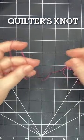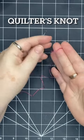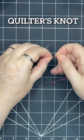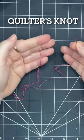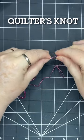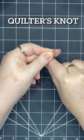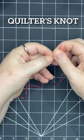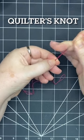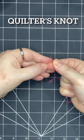The best way to tie a knot for hand sewing that I found is a quilter's knot. The way you do it is you take the end of the thread, point it towards the needle, wrap it around a few times while holding the end, pinch the wrap, hold on to it and drag it off the end of the needle all the way down to the end of the thread — and there's your quilter's knot.